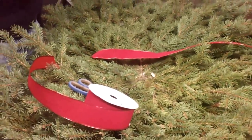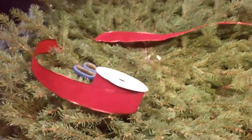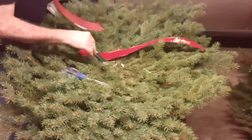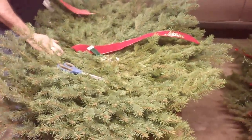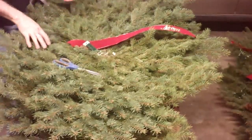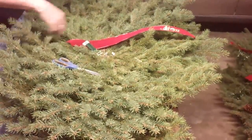Today we're going to show you some cost-saving ways to do your own grave blankets, because grave blankets can be very expensive nowadays. I had to buy two, so I went to my local nursery, bought two blank grave blankets, and I'm going to decorate them myself.